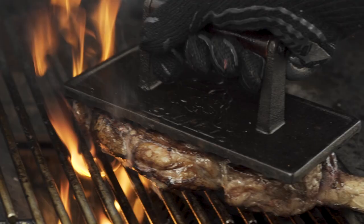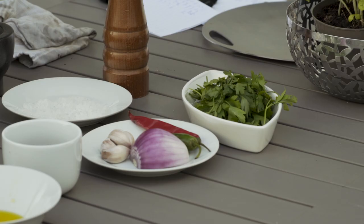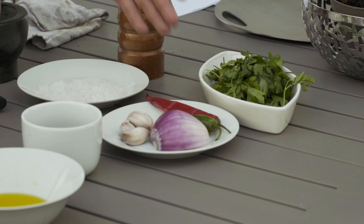Our next step is preparing the chimichurri sauce. We have parsley, red chili, green chili, onions, garlic, apple cider vinegar, olive oil, lemon and lime.